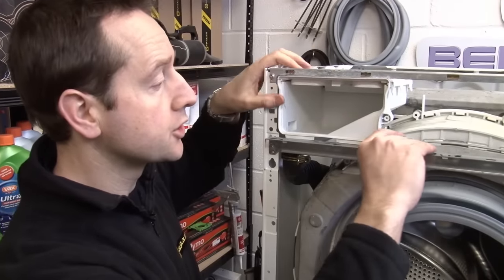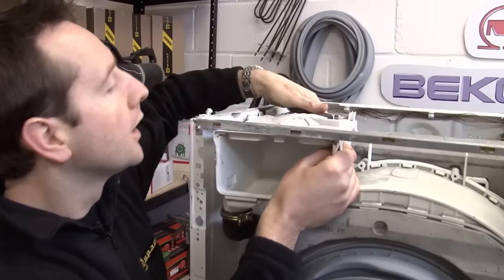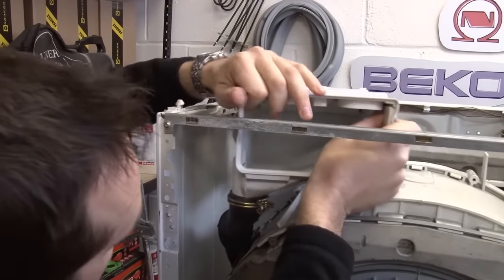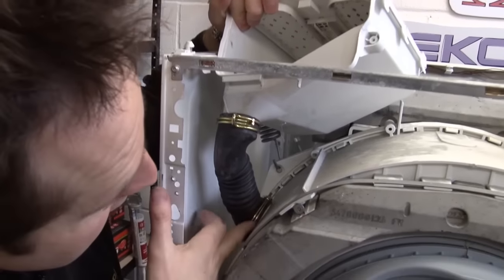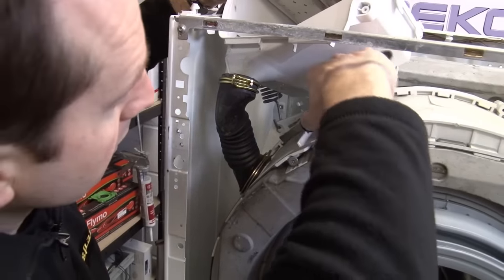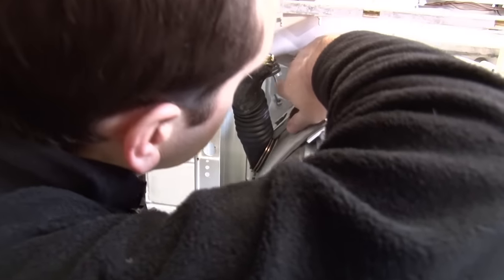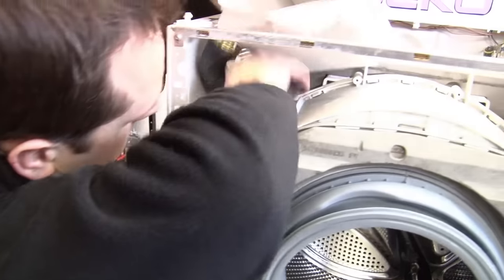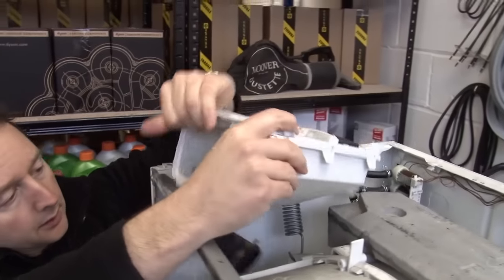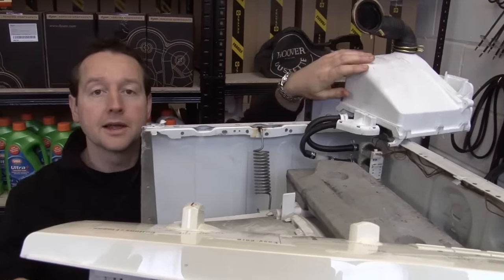Now I need to get this detergent tray out of the way. Remove that cross member, then if we just pull it through we should be able to get at this clip on the detergent hose. Use my pliers to pull that away, and then I can get that out of the way at the back.